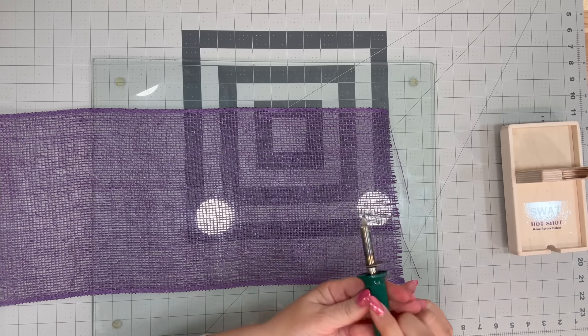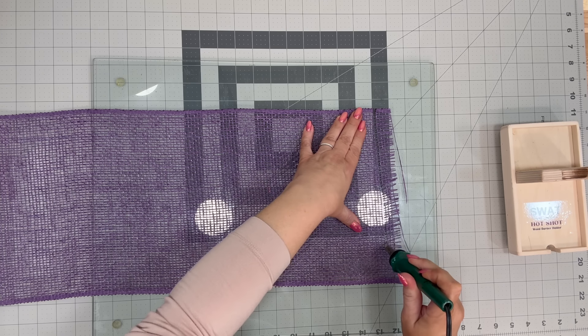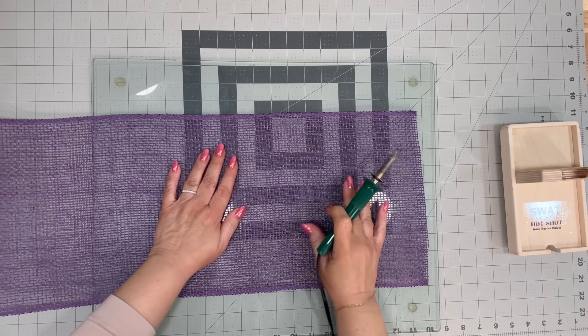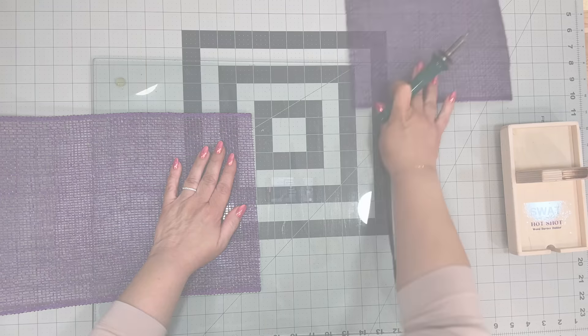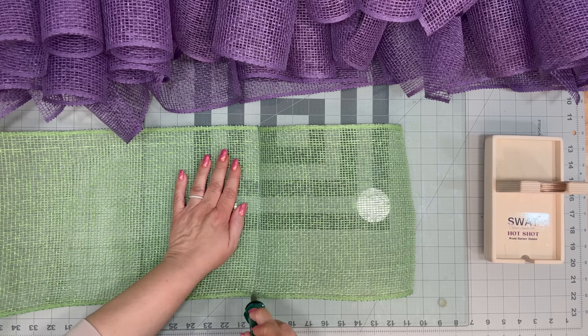The first thing we're going to do is get out our wood burner. I get these from Amazon and I will leave a link down below. I also have a SWAT wood burner holder that I get from them, and I will leave that down below as well. We're going to cut our purple mesh — about a roll and a half at 10 inches each.